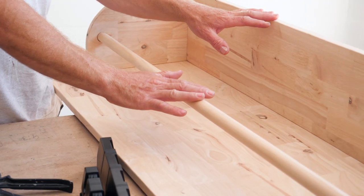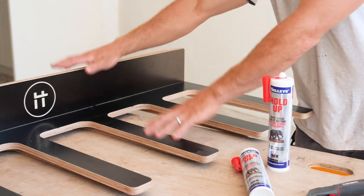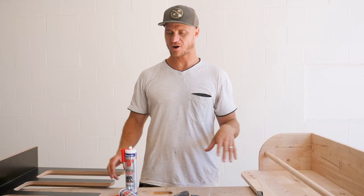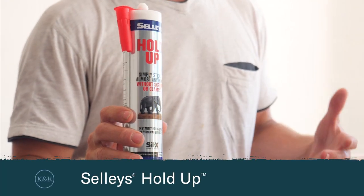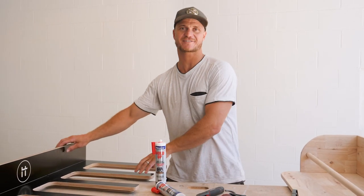I've made up this wetsuit rack out of some leftover building materials. I've got this fishing rod holder, and because I've got so many surfboards I've got two wall mount surfboard racks. Now rather than screw all this onto the wall, I'll be using Selly's Hold-Up adhesive, which is a great option if you want to avoid screwing altogether and if you've got services inside your walls. First cab off the rank is a surfboard rack — I'll show you how it's done.